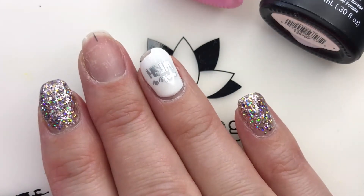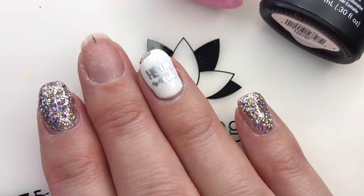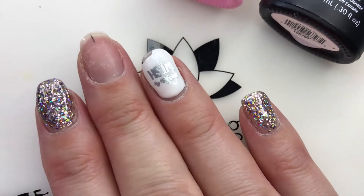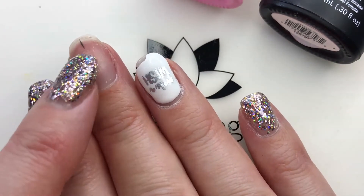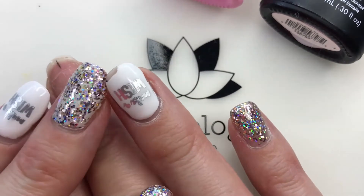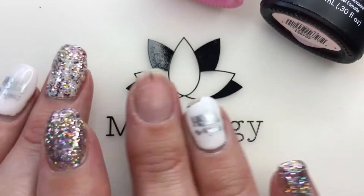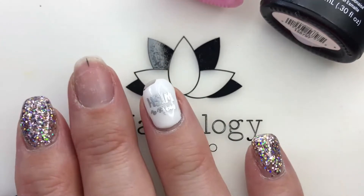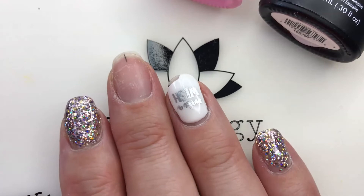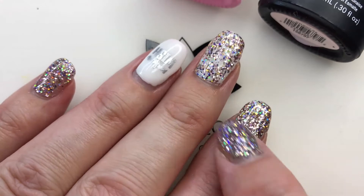That's why I like to use gel builder or some kind of dip powder underneath. So what is a Cindy hand? It's a Cinderella hand — the hand you do all the work with. This is my pretty one, my photo hand, and this one is my Cindy hand. As you can see, I've had some trauma to the nails — this is actually a bruise — and things get chipped. They're a little bit shorter than my other hand just because I work with this hand more.